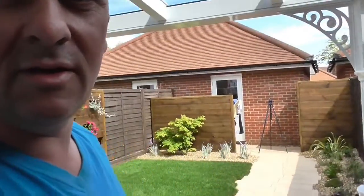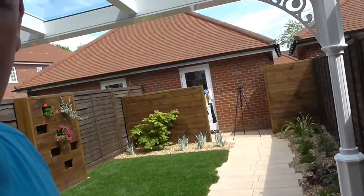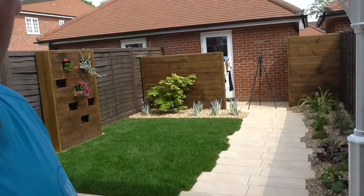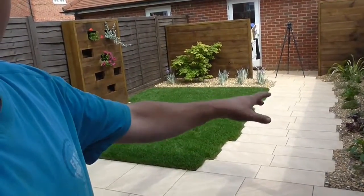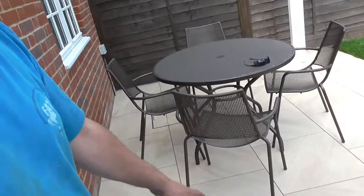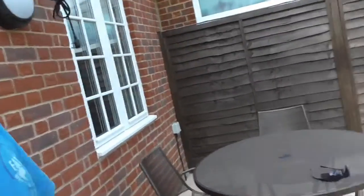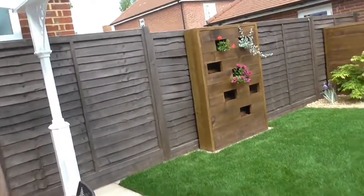All in all, it's been a lovely little garden to do and the client's very pleased and I'm very pleased actually. It's come out really well. We've got a beautiful, crazy little path going on. There's a lovely little seating area and the beautiful mound porcelain which I'll be using in it.